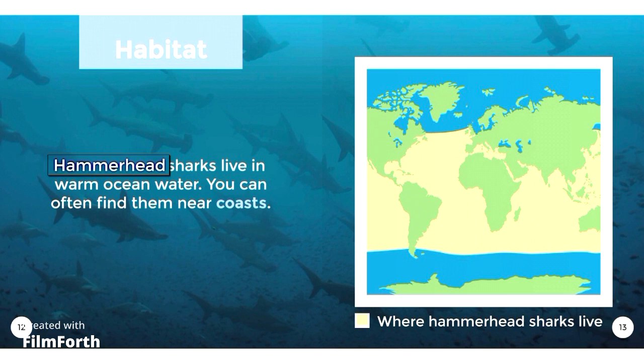Habitat. Hammerhead Sharks live in warm ocean water. You can often find them near coasts.